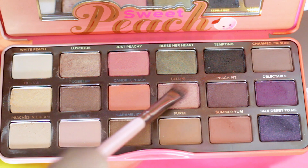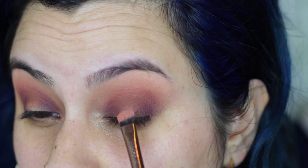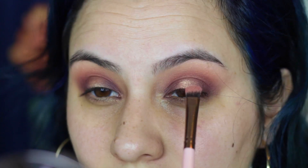We've done some blending across the lid but there should still be some empty space right in the center there. I'm picking up Bellini with a flat Luxie Shader brush and just starting to build that color up right in the center, pressing my brush until the color gets nice and bright.